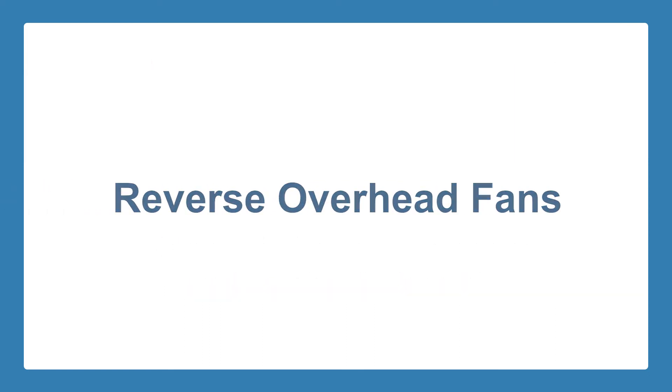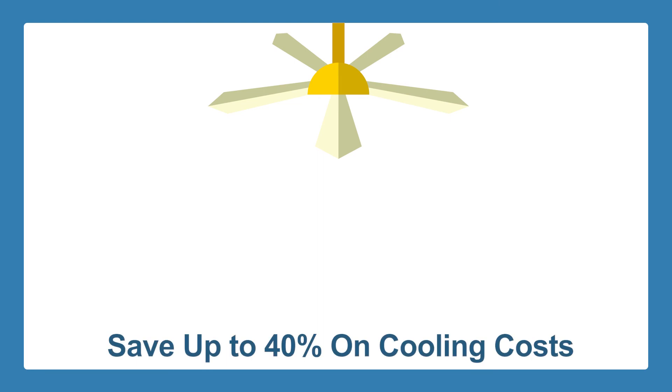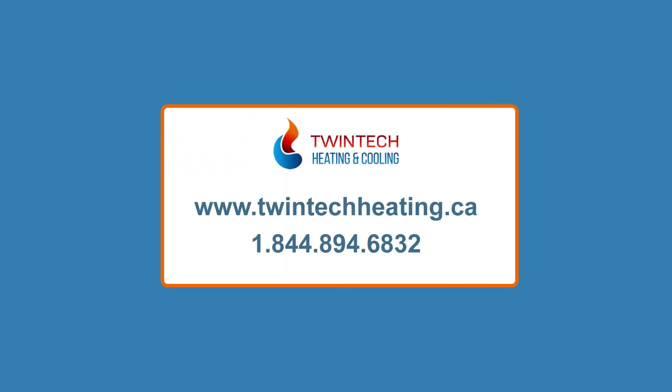If you want cleaner and fresher indoor air, clear your air ducts. Overhead fans should also be reversed. Ceiling fans help keep our homes cool in spring and summer. Check your fan and find a small switch near the top of the fixture — use that to set the direction of the fan blades counter-clockwise. If you want to save up to 40 percent on cooling costs, you should do this. Overhead fans can make you feel up to eight degrees cooler.